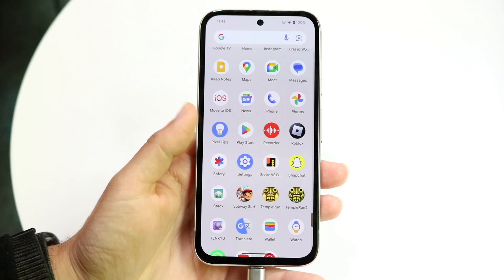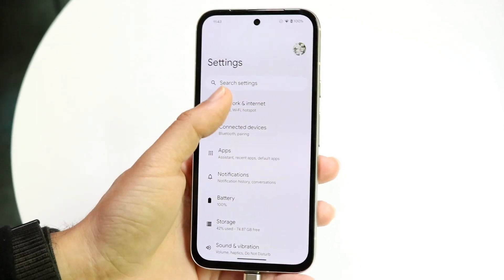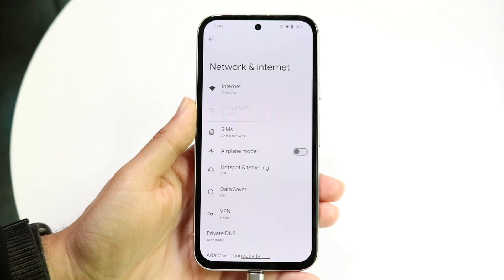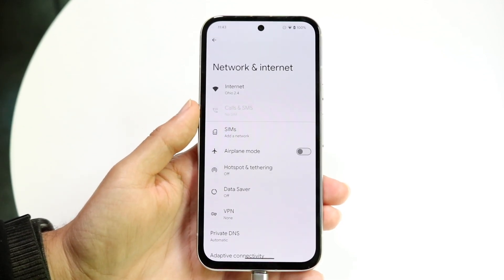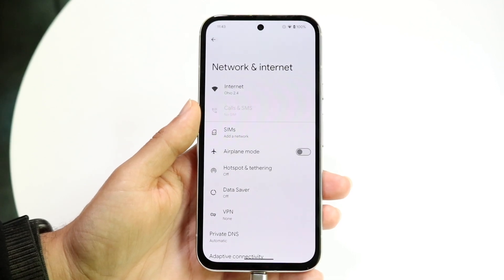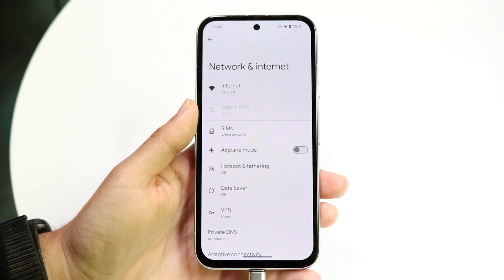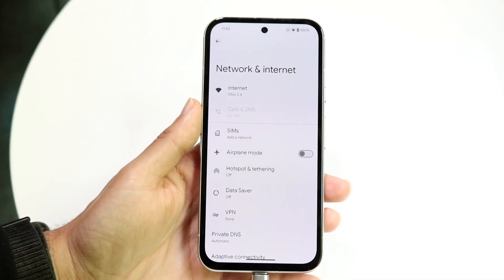The very first thing I'd recommend doing is hopping inside of your Settings application, going inside of your Network and Internet panel, which is right here, and just making sure that your particular internet connection — where it says Internet — is completely fine and working. Because if it's not, that's probably going to be the number one problem. So make sure your Wi-Fi is on — that's the first thing I'd recommend doing.